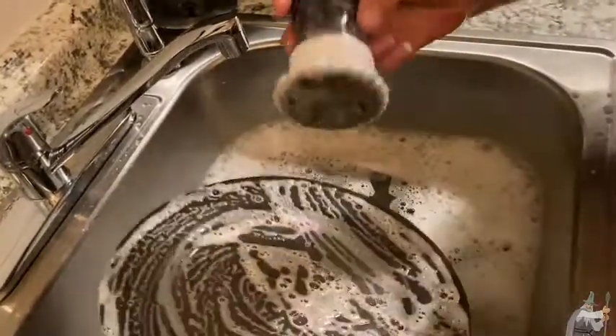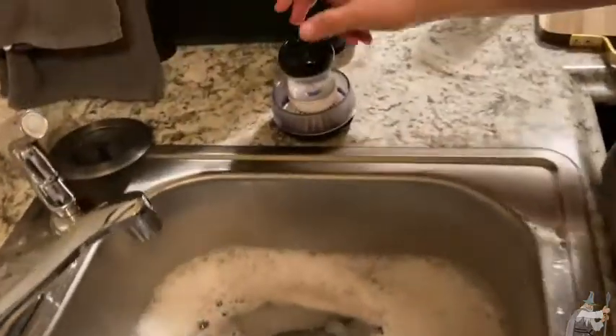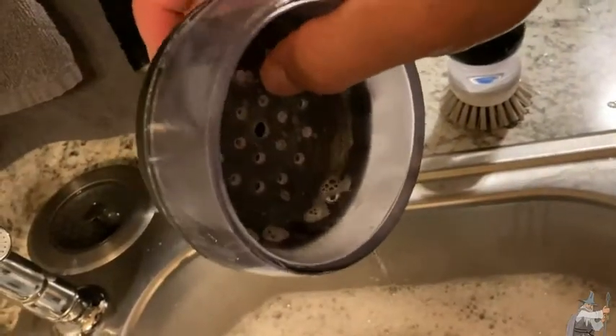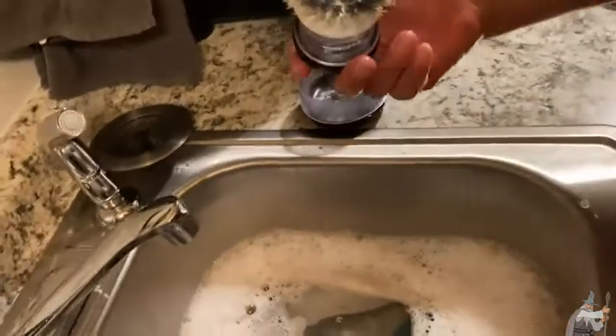It's nice because you've always got that soap in there to use and you can just rinse it off. It also comes with this little holder that it sits in, and the nice thing is it's got some little holes so you can drain the water out — the scrubby is not sitting in water.